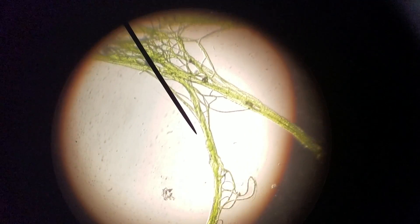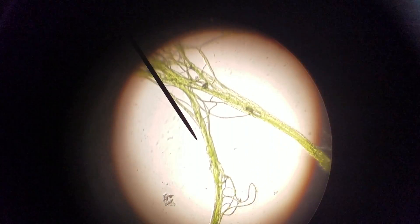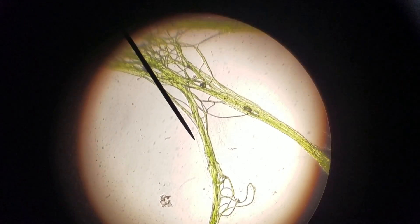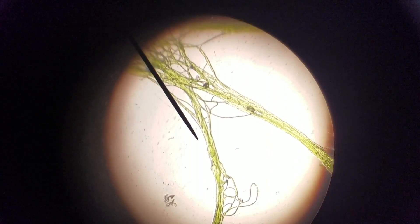If you look carefully — and sorry this is wobbly, there's not a good way to set this up without an LCD screen on the microscope — we are at 400 times zoom. This is the blue-green algae I scraped off my driveway, and if you look carefully you can see the filaments.